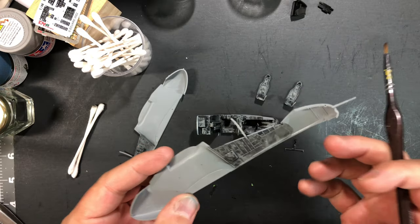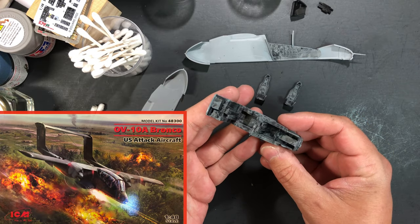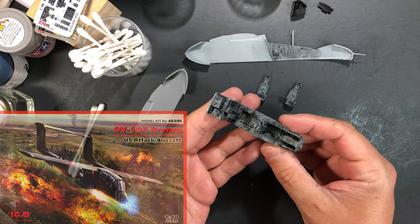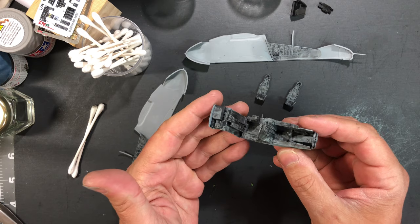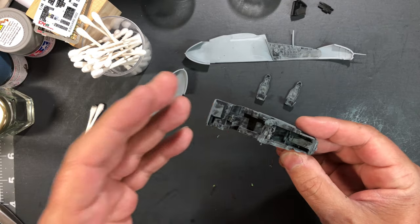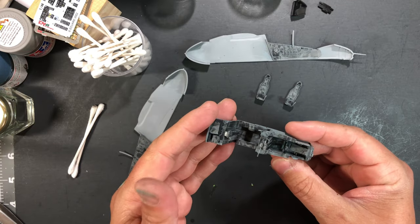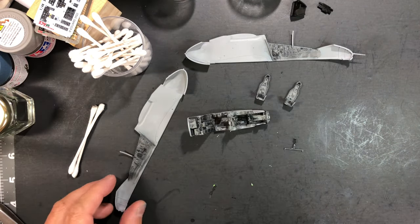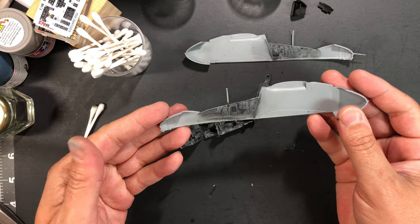A note about the kit itself — it's a fantastic kit, really great detail, the fit is incredible, and I've had no issues so far. Because the detail is so beautiful, it's completely inspiring to work on. I'm not feeling like I'm dredging forward slowly — I'm actually really excited about building this, and a lot of that is due to the fantastic detail and the potential that comes with it.